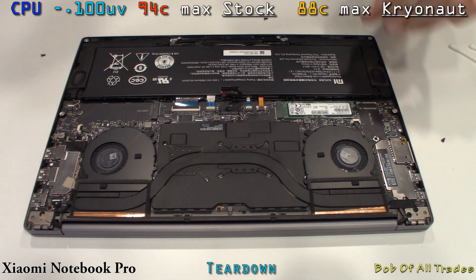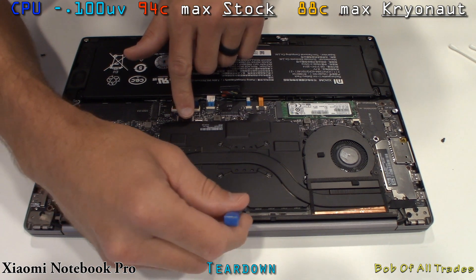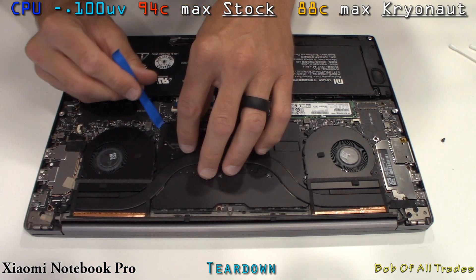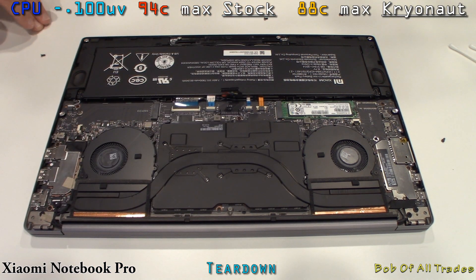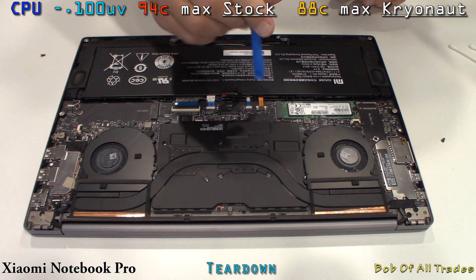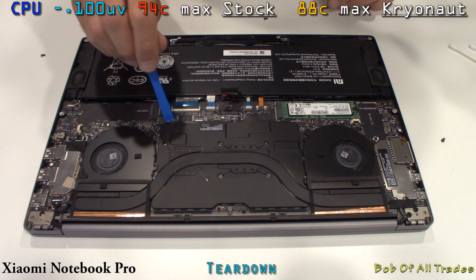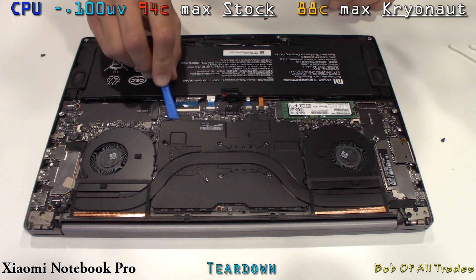If you run this thing stock — I have this thing overclocked on both the GPU, running 1,000 megahertz on the memory, 150 on the core — what was normally just a short boost of 3.4 gigahertz, we're now running that on all eight threads. I am beating this thing to death, and thermal management and capabilities here are no problem on this chassis. Good job, Xiaomi.